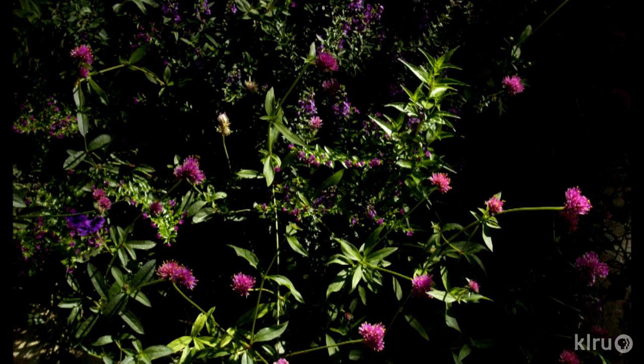Some of the newer varieties of Gomphrena have been a bit disappointing to me. The gnome and the buddy dwarf types have just not taken the heat well and haven't made it through the entire summer. But some of the other new ones are really winners.